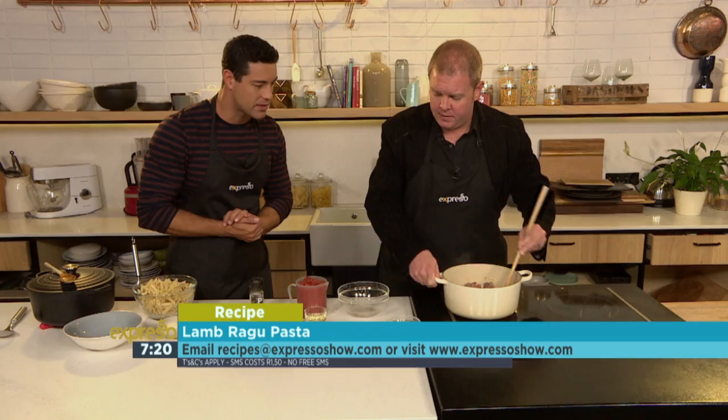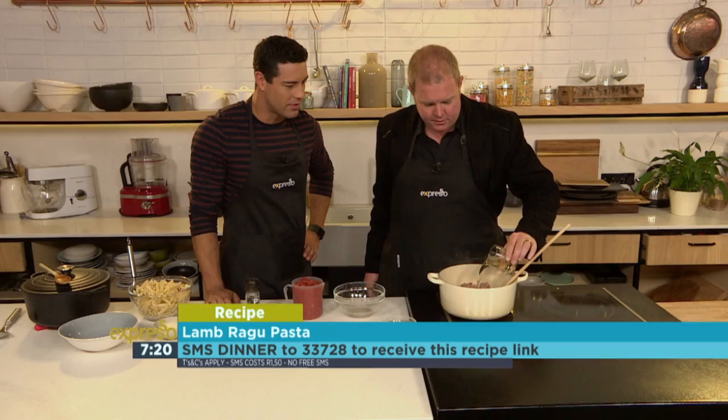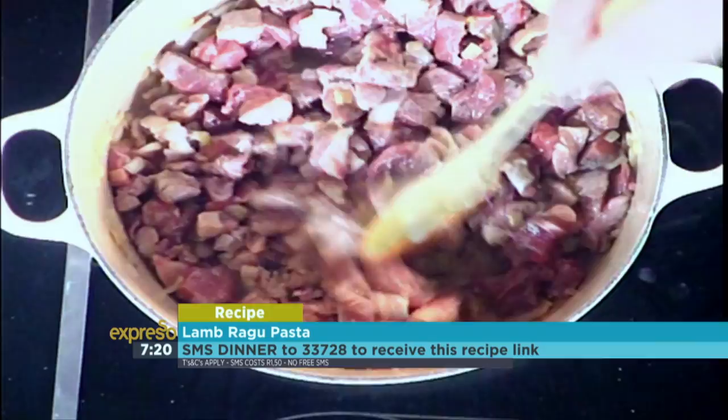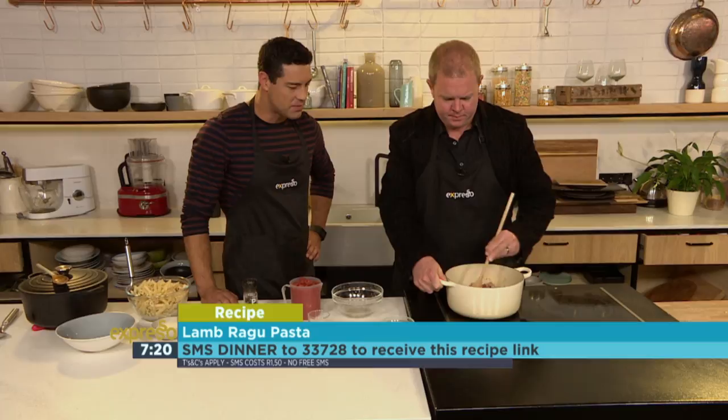So now you've browned off your lamb. Then we've got a little glass of white wine here — it's not for drinking, especially not this time in the morning. Throw that in and just let the alcohol boil off a little bit. This will also add a nice little flavour to that — a fantastic flavour. It goes with that bacon fat and the lamb fat brilliantly. You can smell that already. It looks beautiful.